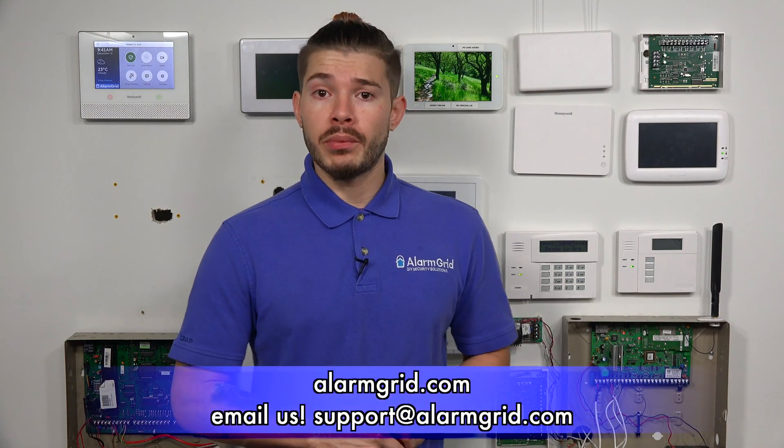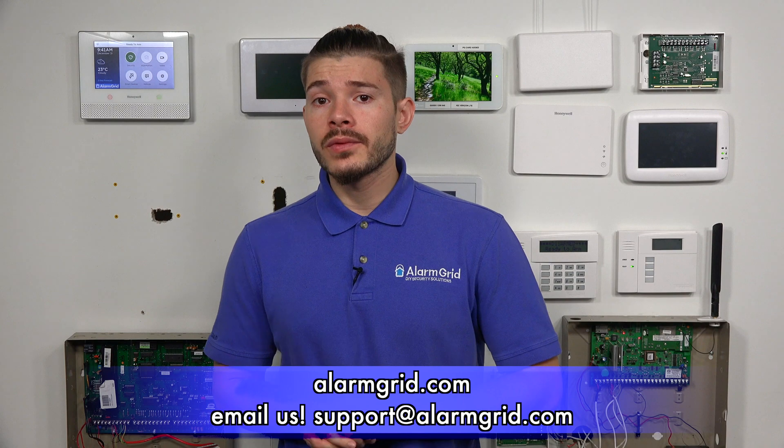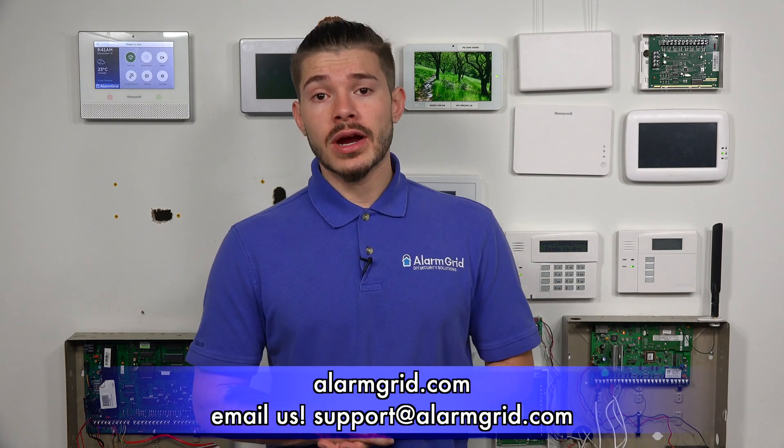You can pretty much use any wireless or wired motion detector on the market that's UL certified with the IQ 2 Plus system, whether it's Honeywell, 2GIG, DSC, Interlogix, Qolsys, or wired. You just need to make sure you have the right compatible IQ 2 Plus. If you have any questions on the correct one or whether one works with the other, feel free to send us an email to support at alarmgrid.com. If you found the video helpful, make sure you hit Like, subscribe to the YouTube channel, and hit the bell icon to enable notifications. I'm George, and I'll see you guys next time.